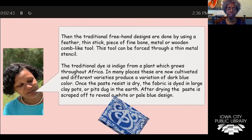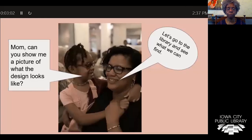Once the paste resist is dry, the fabric is dyed in large clay pots or large pits in the earth. After drying, the paste is then scraped off to reveal a white or pale blue design. Mom, can you show me some pictures of what those designs look like? Well, let's go to the library and see what we can find.